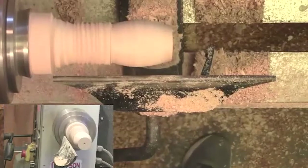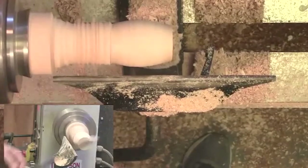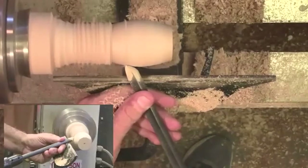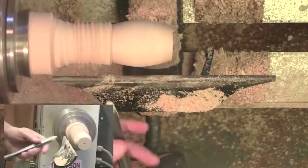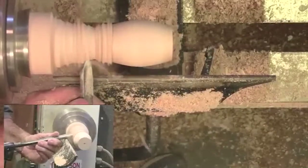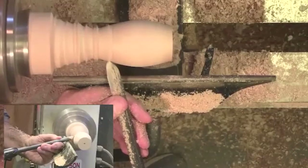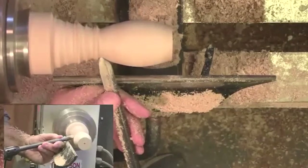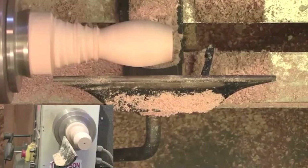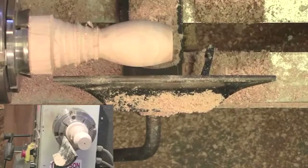You guys can still hear me all right? I just want to make sure my mic's working — if my battery dies let me know and I'll change the pack out. So we're just going to start whittling this down a little bit more. I'm going to stop right here and start hollowing out the center — I'm going to drill it out like I did with the first goblet I made.